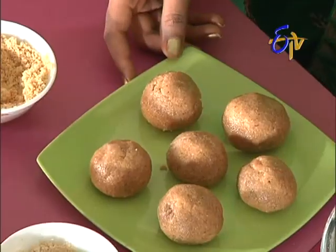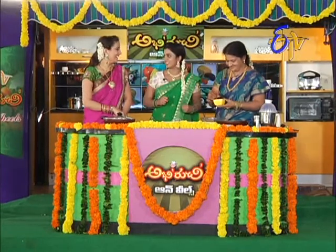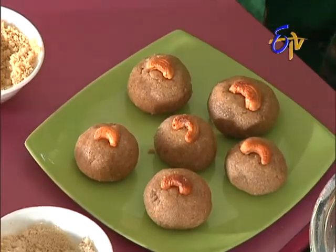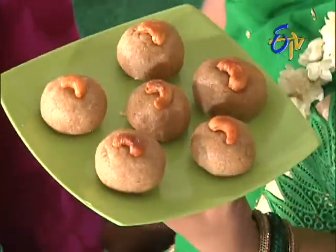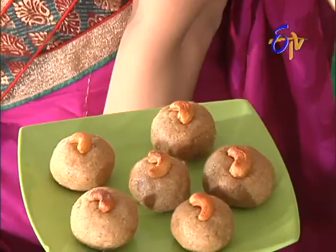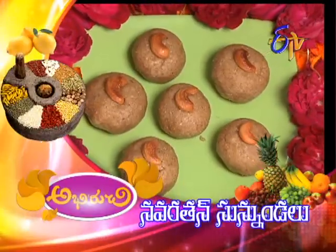What are you doing? I'm going to put it in the pan. Dry fruit. I'm going to put it in the pan. I will put it every day. Let me do it. Now, what will be ready to make it?